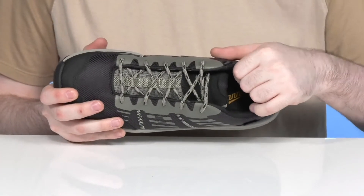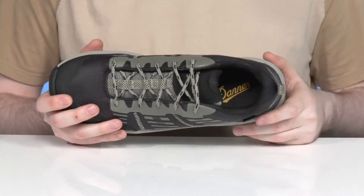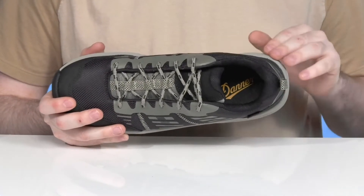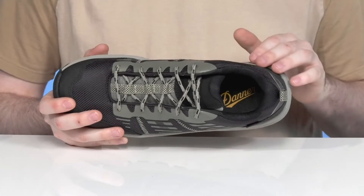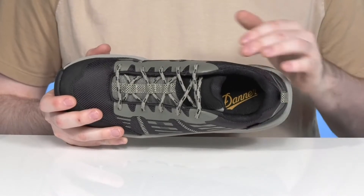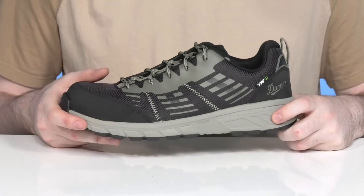Inside, it has lots of padding around the collar and the tongue to keep it supportive and locked down, while the foam footbed in the bottom is made of OrthoLite, giving you lots of cushioning with three layers of density. That's going to help recycle your body heat, keeping it nice and cool throughout while increasing the air circulation for a breathable, enjoyable fit.